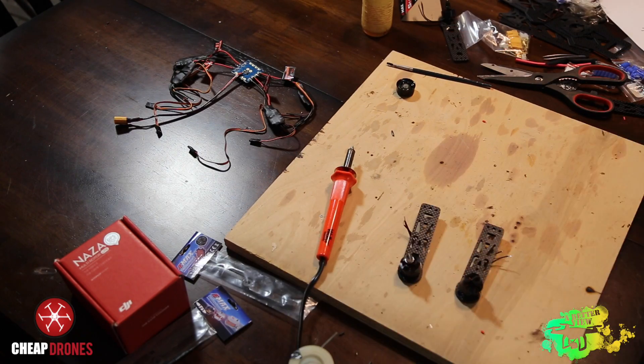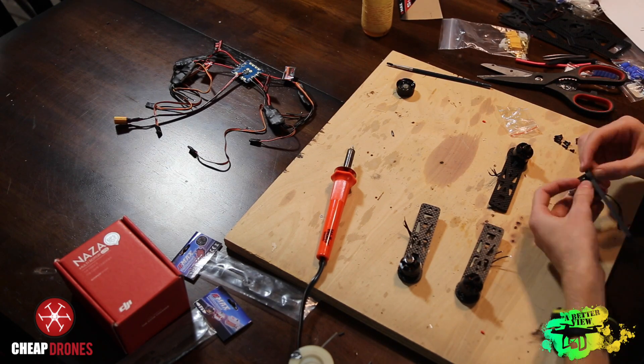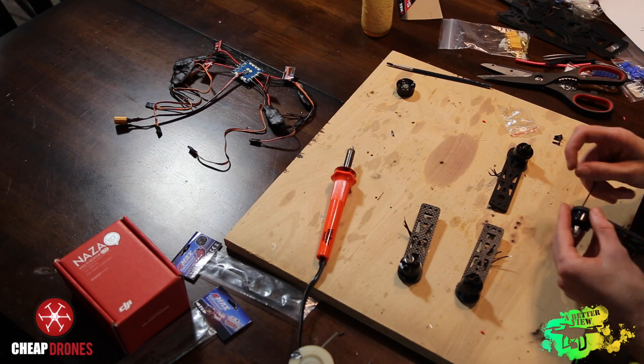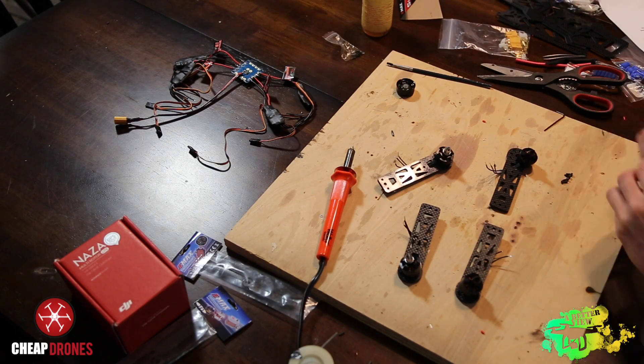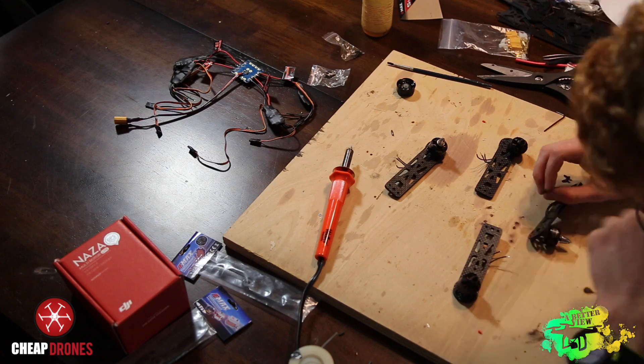After making all the connections to the power distribution board, set the PDB aside, pull out the arms, and screw the motors into each of the arms. Make sure to use the second longest screws when screwing the motor into the arm, because if you use the longest ones they'll screw too far into the motor threads and your motor will be unusable.